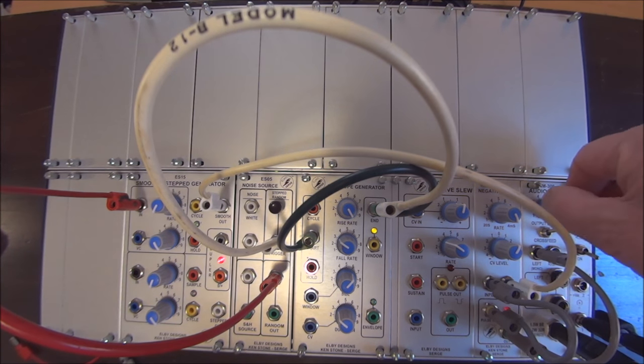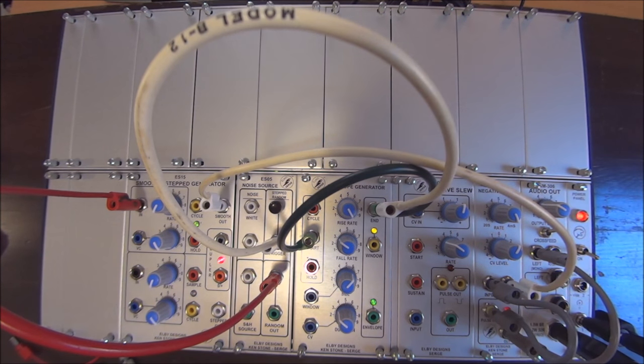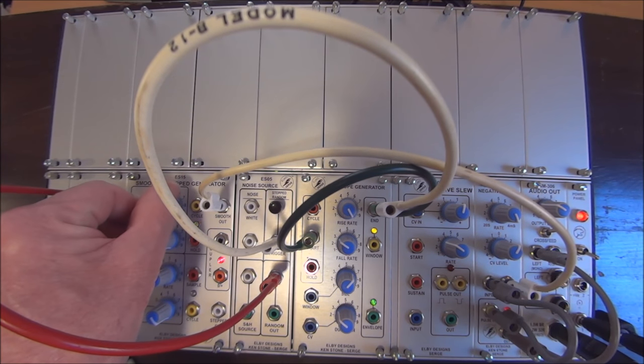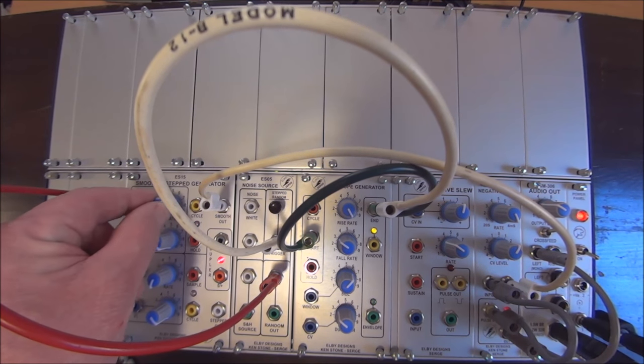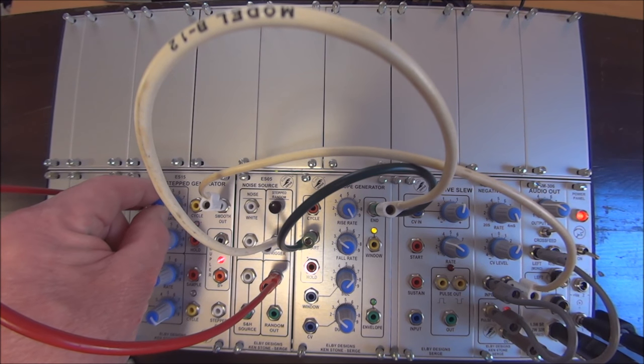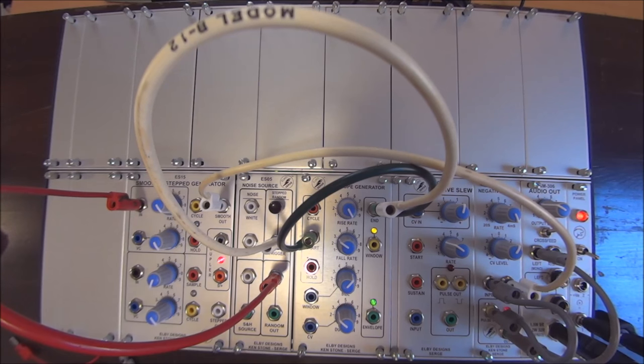Right now I have the lag at zero, so there's absolutely no portamento added. But as I increase the amount of lag time, it will increase the amount of portamento. We start to hear very quick portamento, and as I continue to lengthen the lag time, the portamento becomes longer and longer until eventually it's a smooth random voltage — or it seems random anyway, it's not actually.